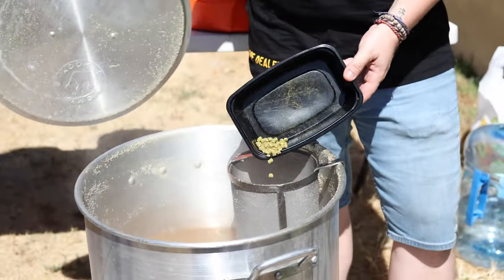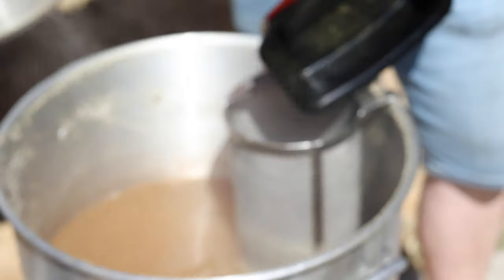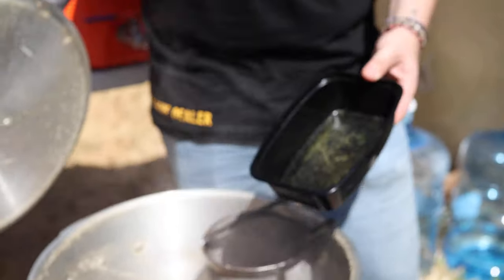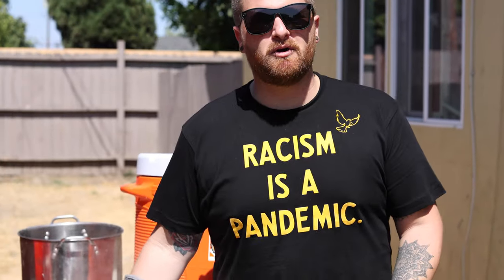Alright kids, it's time for our second hop addition. This is 30 minutes into the boil — it's going to be a half ounce of Citra. I know right now this sounds boring but I promise things will get interesting as soon as we're done with the boil. I have a hop spider here — the whole point is to hold in all the hop particles so they don't mix too much with the wort, which helps keep things a little clearer and avoids getting leafy matter in your beer. Our next hop addition is at 15 minutes.